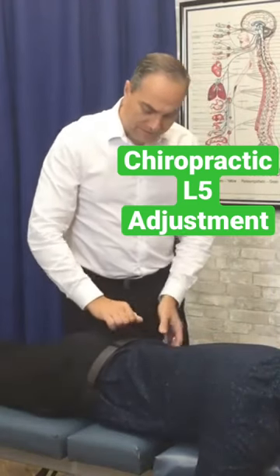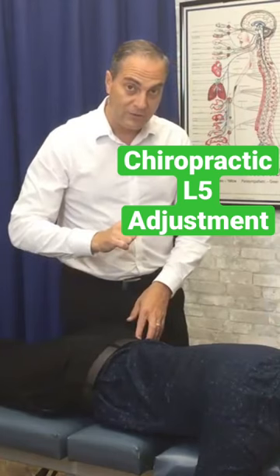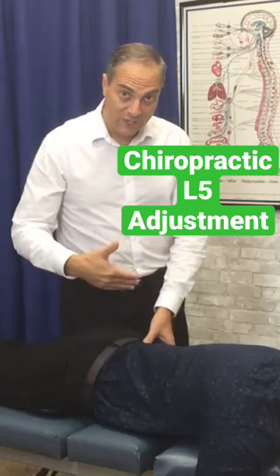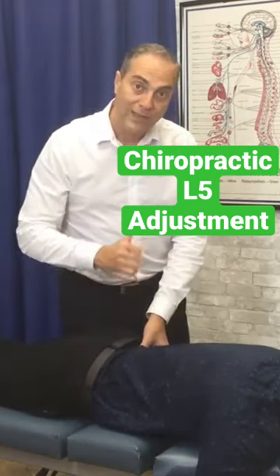Now L5 — when there is a right AIS sacrum, a right anterior inferior sacrum subluxation, based on the mechanics and the ligament attachments to L5, the sacrum, and the ilium, we know that the L5 rotates to the right.